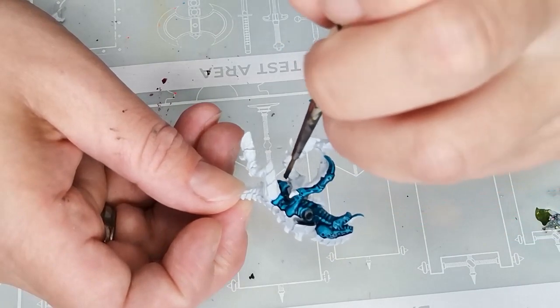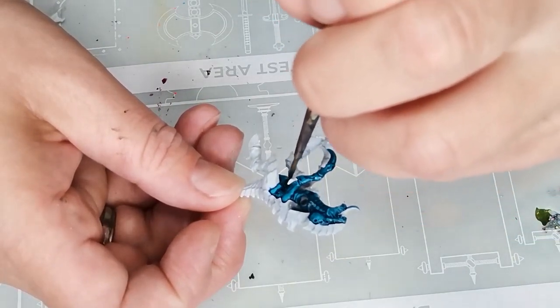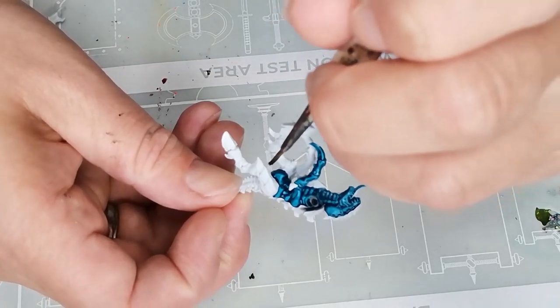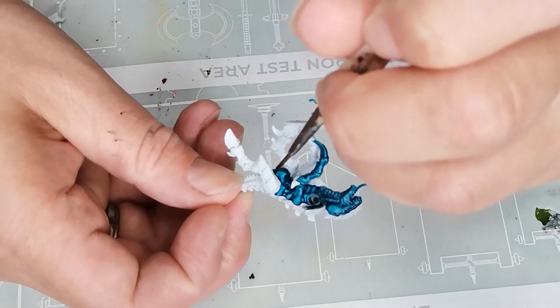I started off with a model that's been primed using a white primer. The one I've used is White Scar from Citadel. I then gave the entire body a quick wash of the Achillean Green contrast paint.